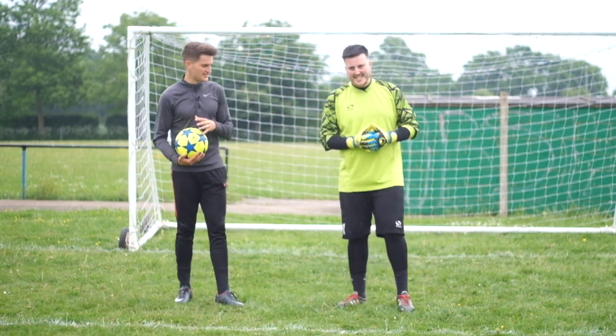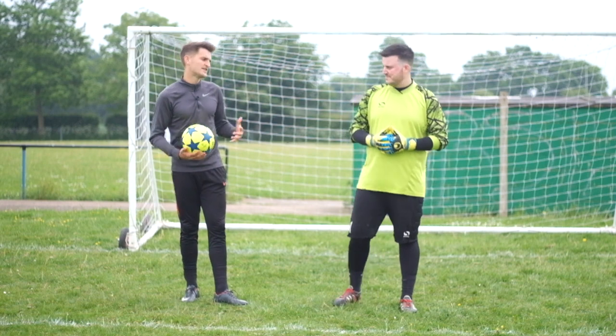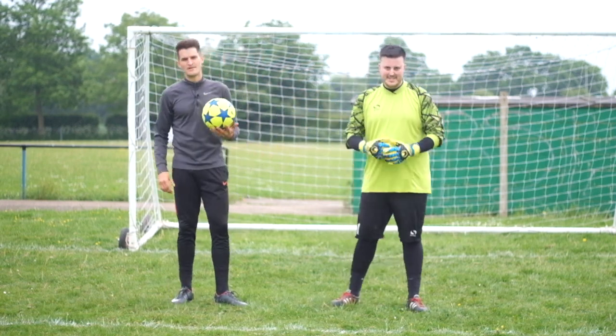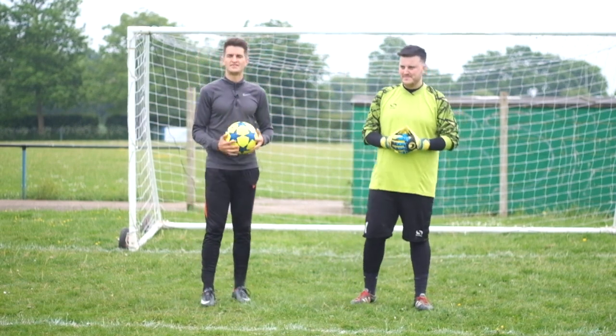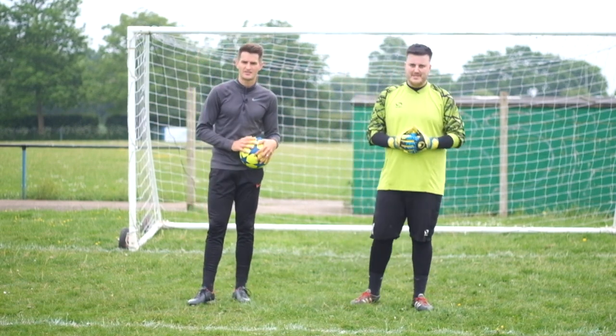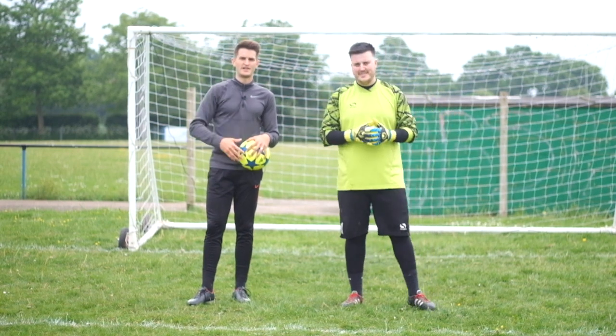That was a good little session there — great session back with Jack. We're going to be making a lot more videos together. Thanks for your help, Jack. Good to be back out here with you. Make sure you take these tips into account and practice them over and over again. If you did enjoy this video, make sure you smash that like button, hit the subscribe button for weekly training videos, and I will see you guys in my next video.